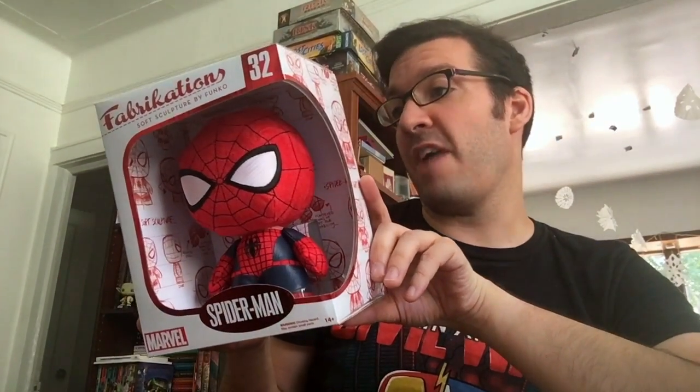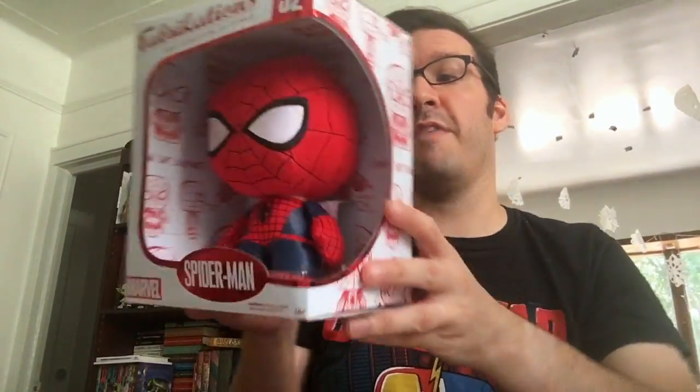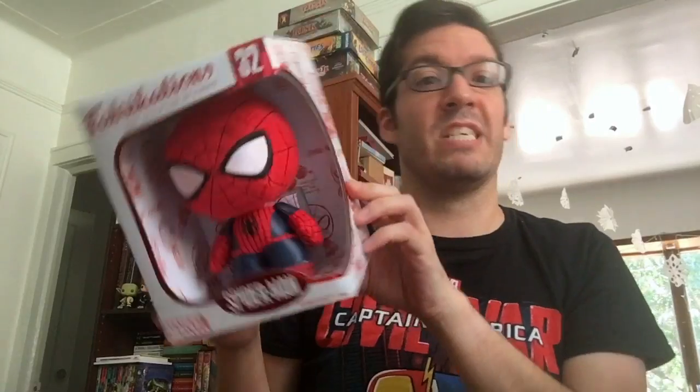It looks like a few fun things. This is a very big Spider-Man plushie — I love it. It looks like Fabrications, so it's still made by Funko and Marvel. And of course, everything inside here is exclusive. So this is very, very cool — Fabrications number 32, Spider-Man Funko plushie. He's big, he's a real size. Awesome.